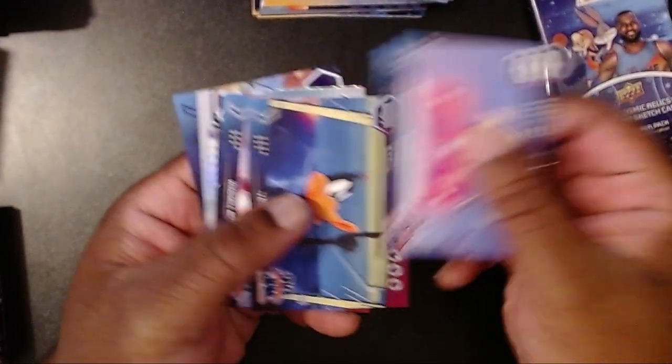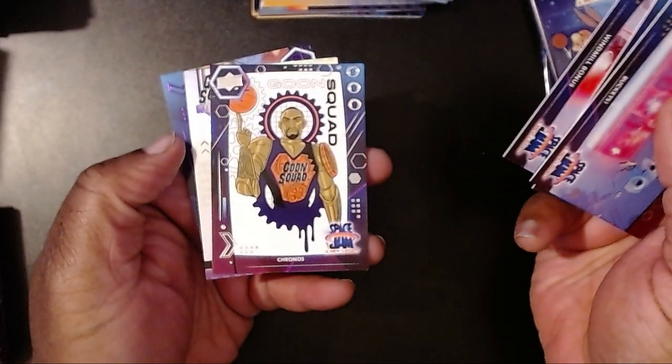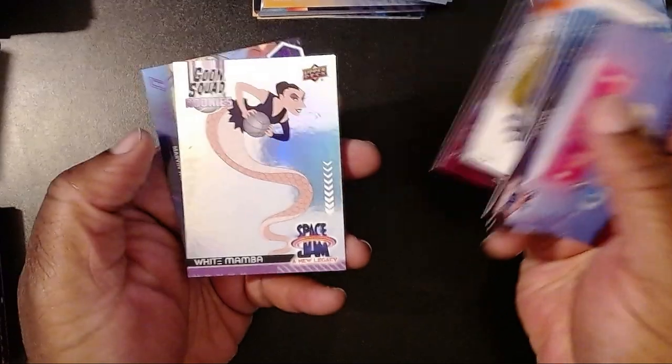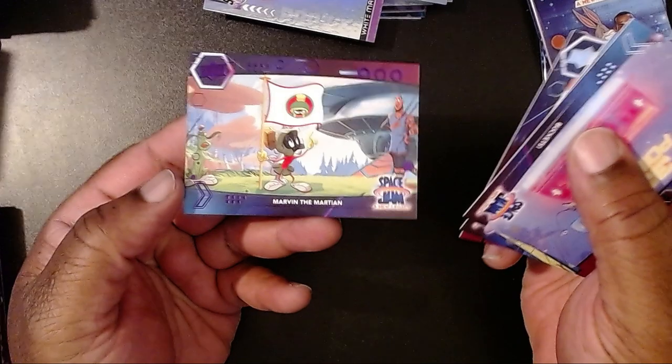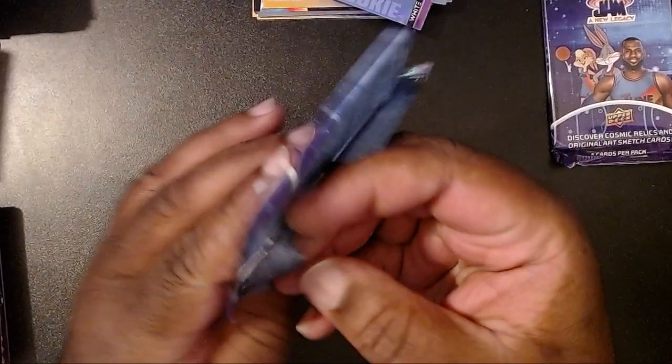We have Buckets, Daffy, Windmill Bonus, and a Kronos card — I think that's Damian Lillard — then the White Mamba again, Marvin the Martian purple. Alright, two packs left to go for this fun rip.